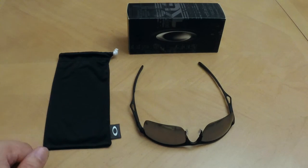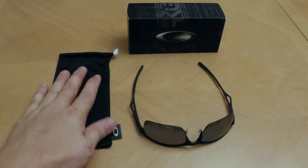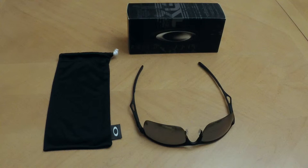These glasses did not come with a hard case. They only came with the microfiber pouch with drawstring in the box, as you can see there, with the Oakley logo.